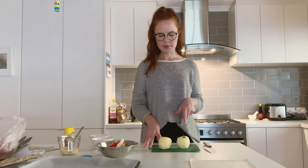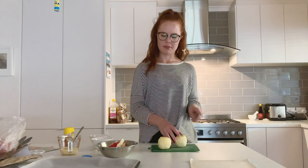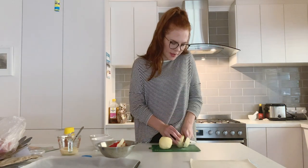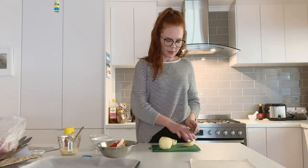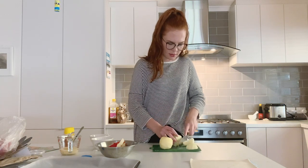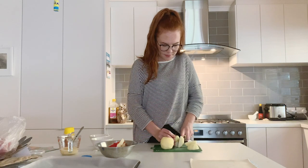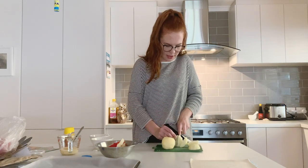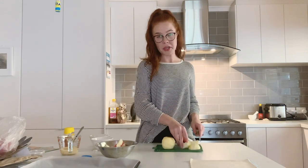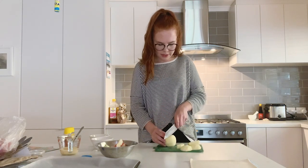Now that we've peeled our apples, we don't want the core in there. Using a sharp knife very carefully on a cutting board, we're going to cut down the side of the core so we've got a nice flat piece. Cut down the other side making sure your fingers are out of the way. Try to get as much of the apple as you can so you only have a small amount of core left. If you have an apple corer you can use that too, it's just a little bit harder and not everyone has one. I'm going to do the same to our red apple.